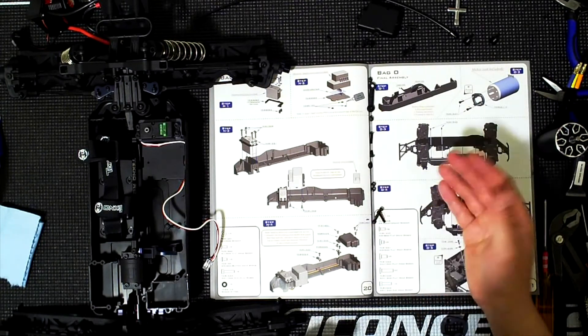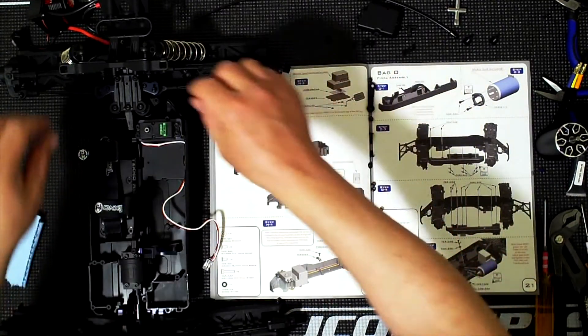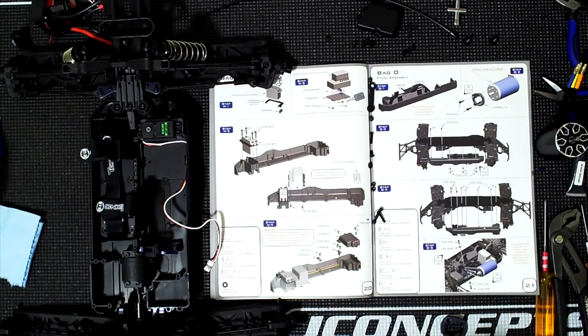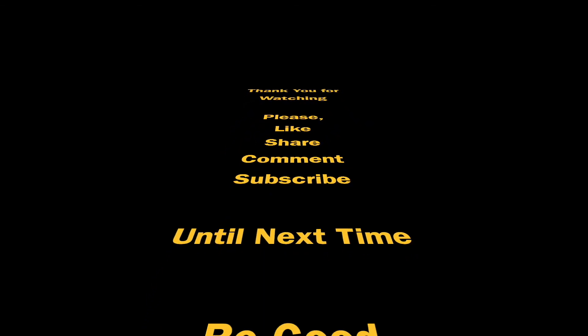I still have to continue with bag O on the next one. We'll finish bag O, then we'll finish mounting the electronics as well as the body mounts. I'll catch you on the next one.